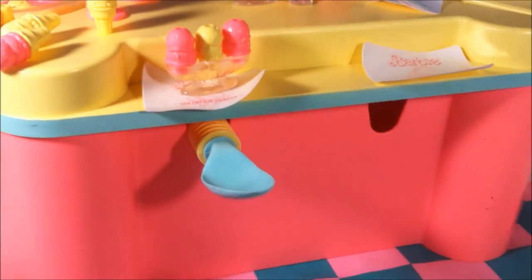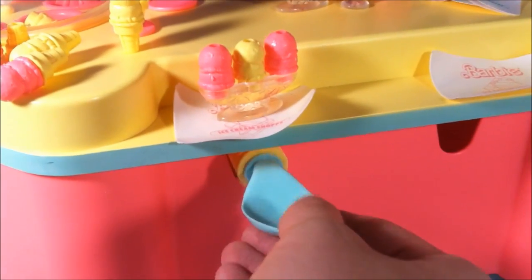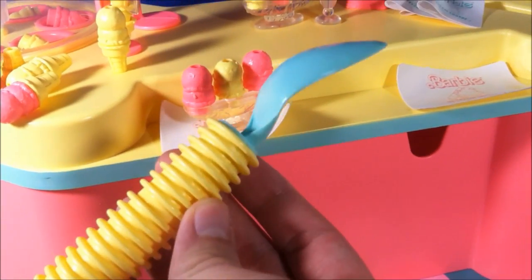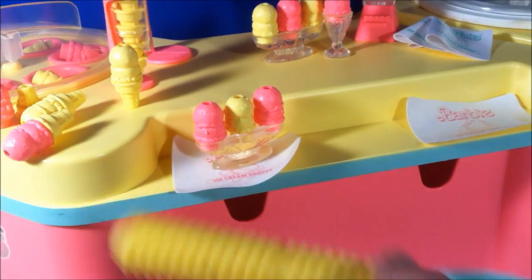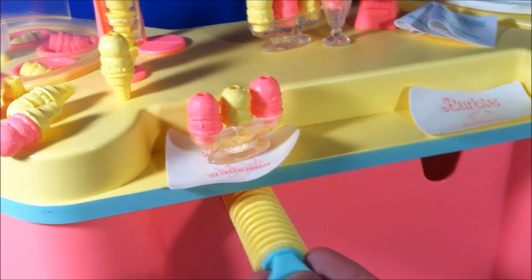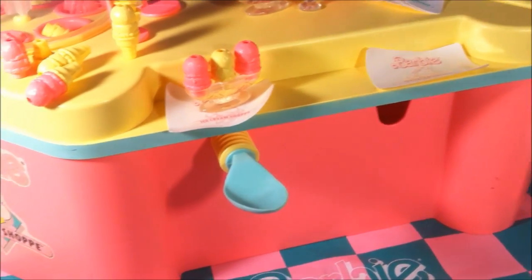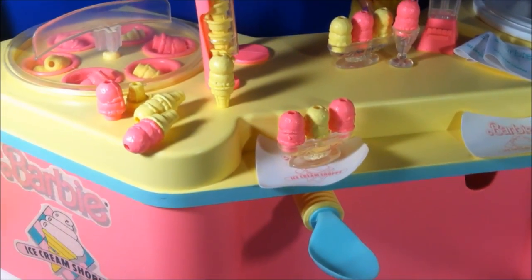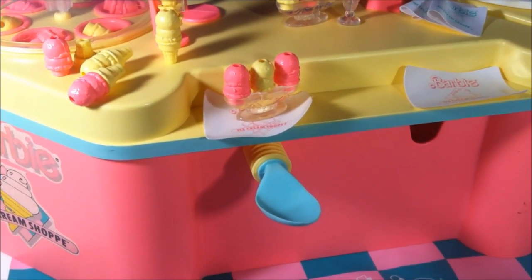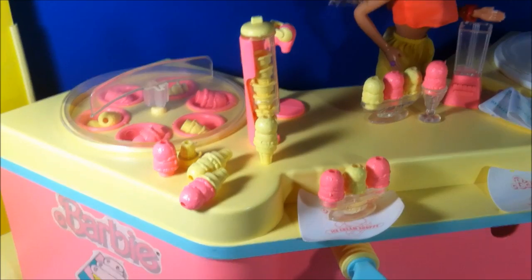Down here we have a stool. There are supposed to be two — you can see that I'm missing one. There's supposed to be a pink one right here. But Barbie or one of her friends can sit here, and if you take it out, it is actually a spoon for you to eat said ice cream. It's kind of a neat idea. There are a lot of playsets like this with food and all of that. I respect them for trying to incorporate all of these utensils into the design — I think that's really cool. I know that the stools in the soda shop playset are shaped like bottles for you to drink out of. So I think that's nice.